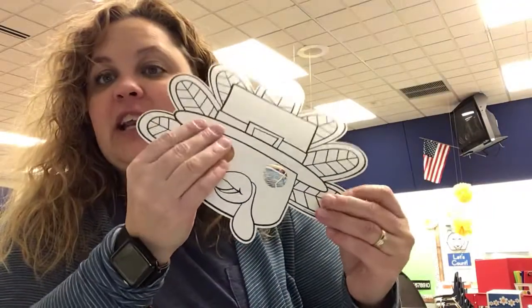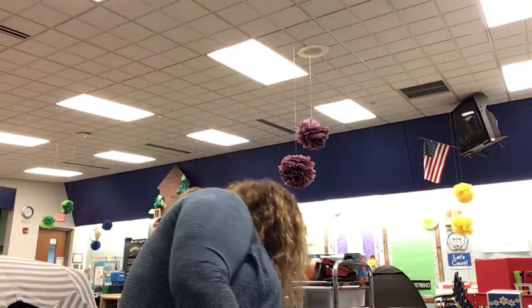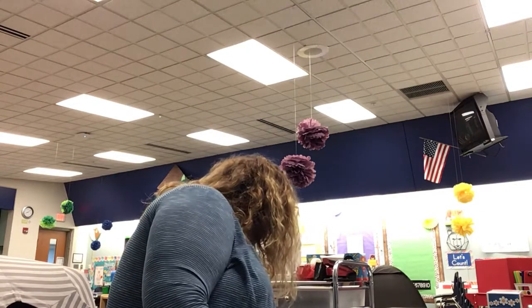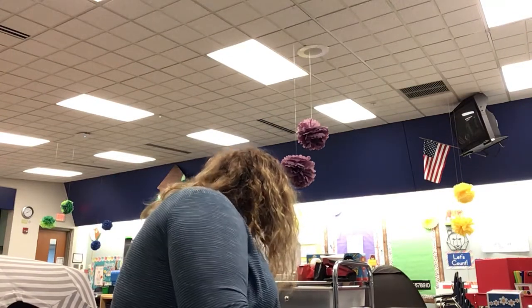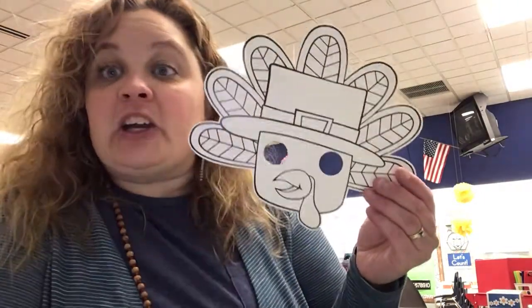Another thing we have is a turkey mask. You might want to wear this to Thanksgiving dinner. But I have to tell you, it's kind of shiny and extra smooth. So the Crayola markers that look like this actually won't work on your turkey face — they'll just smear. So I suggest using crayons, or if mom or dad have permanent markers and they're okay with you using them, you could use those.